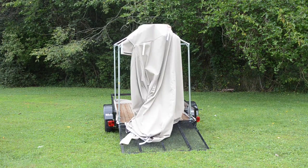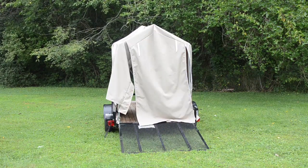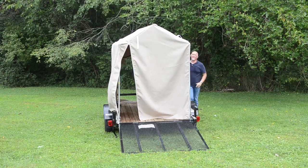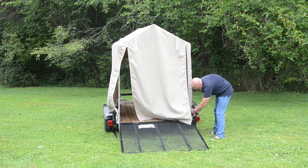Now take the body of the tent and put it up over the top of the frame. Once it's over the frame, it'll pull very easily onto the frame. You want to try to line up the top angles with the top point of the tent, and the side angles as well. You'll probably have to adjust these a little bit once you have them on to make sure everything is lined up.